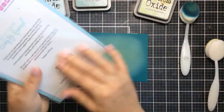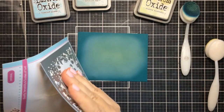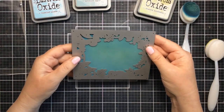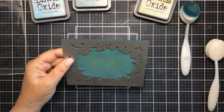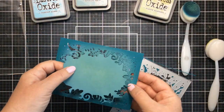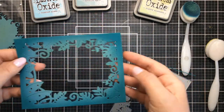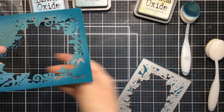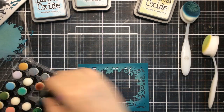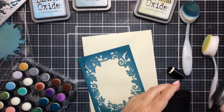Once I get that all inked up, I'm going to cut out this frame right here. This is a beautiful frame — I can see it used for so many things, but it's really great for a shaker card. So I went ahead and cut that out, and I'm going to reserve that center piece because we can use that for our sentiment a little bit later. Look at how fun it is with the difference in colors on the leaves and the inside portion. I'm going to emphasize that a little bit more by inking around the outside with some Distress Ink in Black Soot.